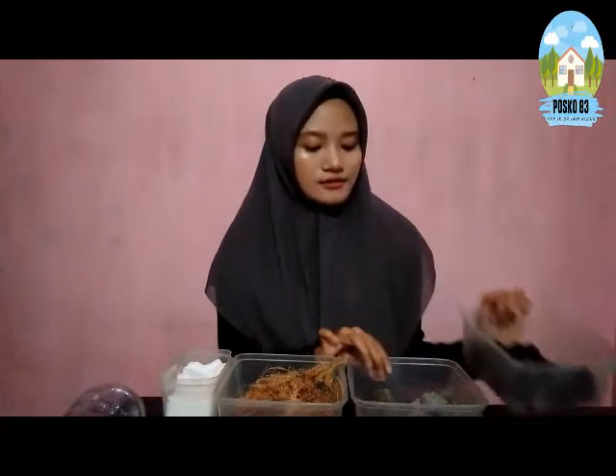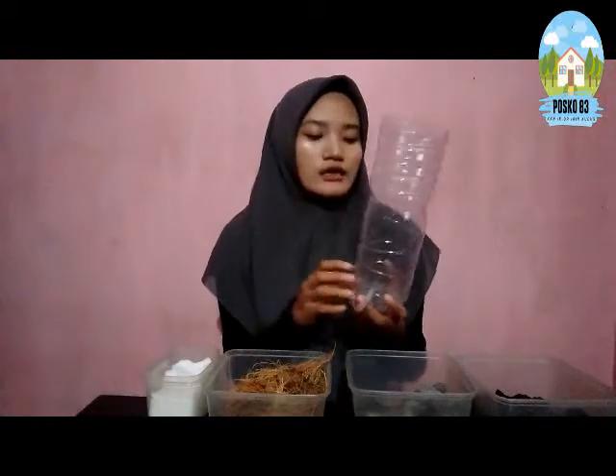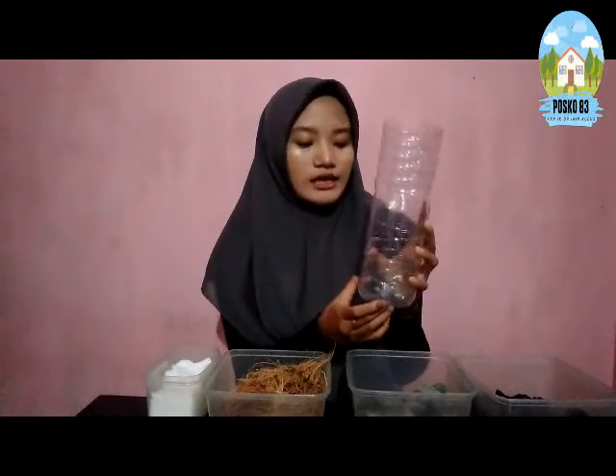Ini semua adalah bahan-bahan yang kita butuhkan untuk membuat teknologi filtrasi air sederhana. Yang pertama ada arang, lalu ada kerikil dan batu, lalu ada serabut kelapa dan juga kapas. Dan tidak lupa juga ada wadahnya, di sini saya menggunakan botol bekas yang sudah saya potong atasnya dan di bagian bawah saya kasih selang.